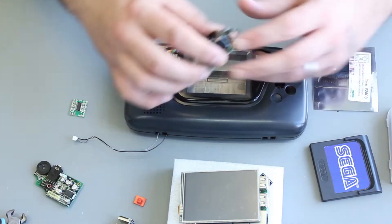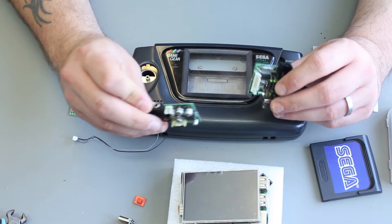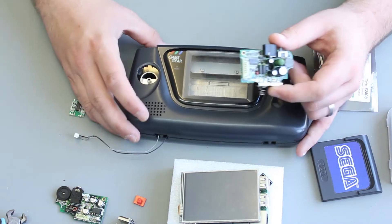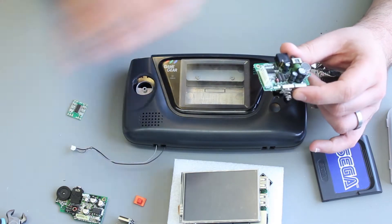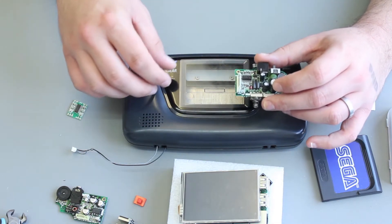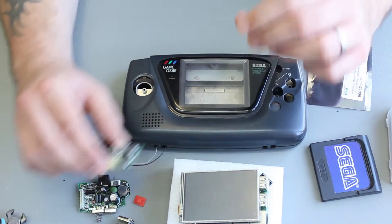We are going to be retaining the power and sound boards from the original Game Gear — these will be recapped and cleaned up. We'll use the power board; it can take nine volts in as well as the batteries. We're going to retain the six AA batteries that can be used in here. They're going to last way longer with the Raspberry Pi than they would have with the original Game Gear internals, especially when we don't have that big fluorescent tube. The power board takes nine volts in and gives five volts out, which is perfect for our needs.